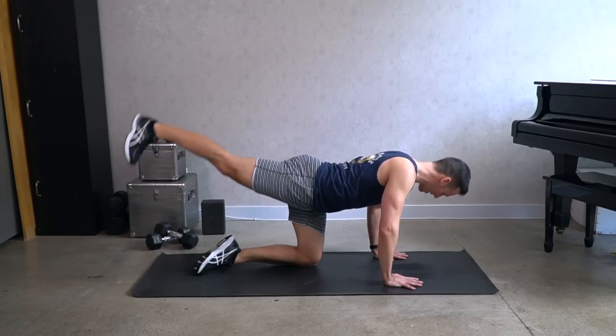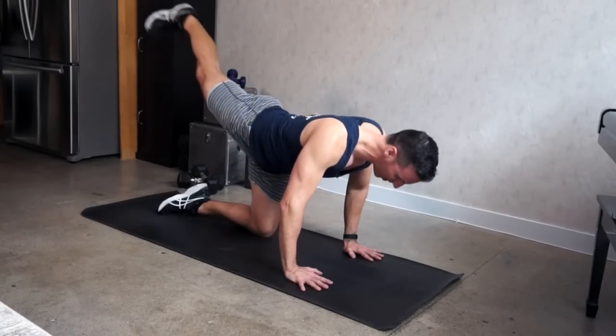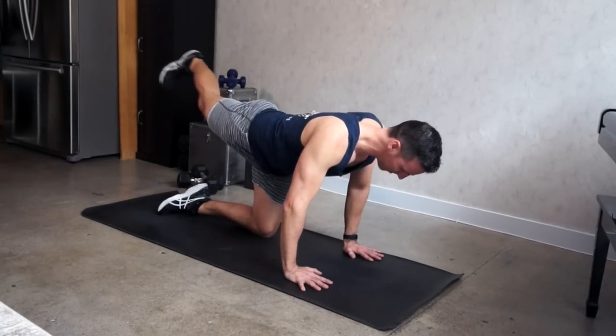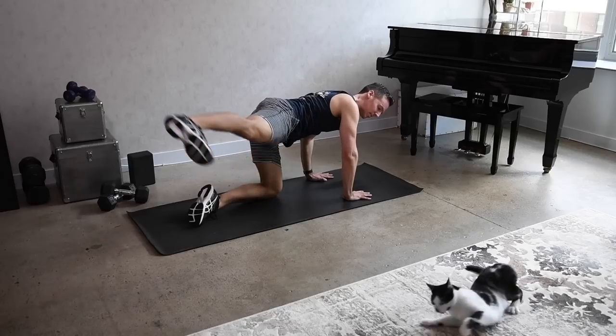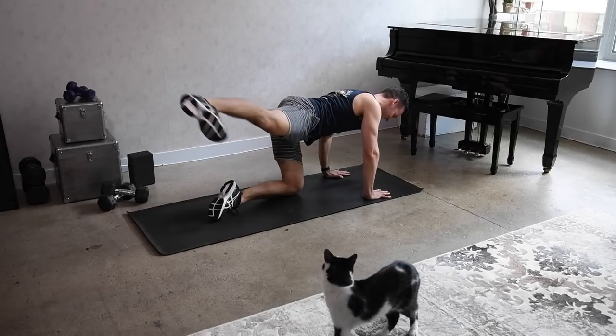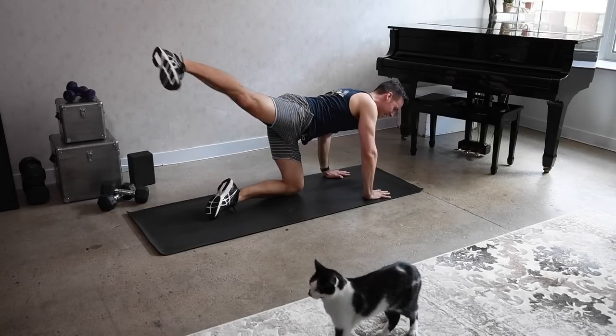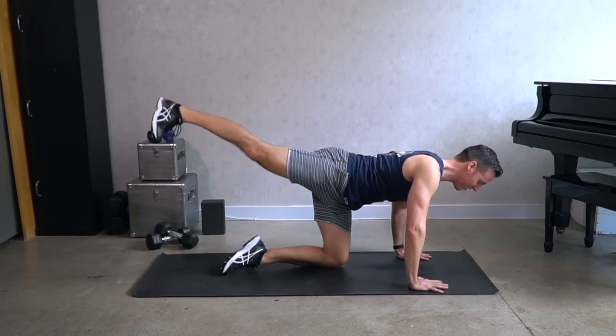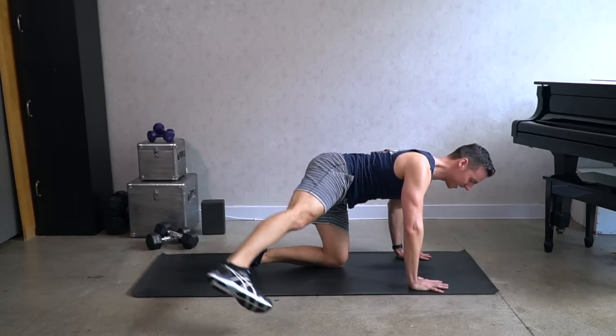Come to windmill kicks. Now bring that right leg all the way over — just left, touch the floor, big arch, and touch the floor to the right. Left and right, up left and right. Let's take that a little bit faster, doesn't have to be too fast. Stay in control.